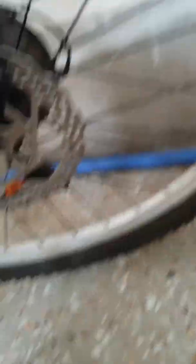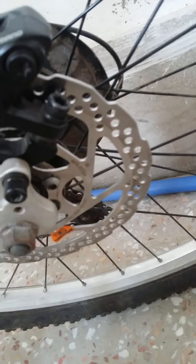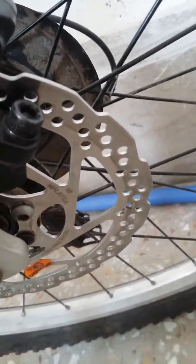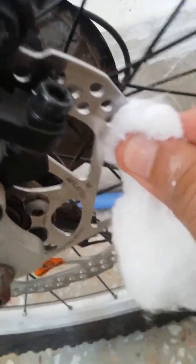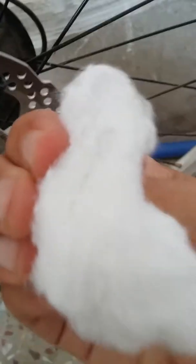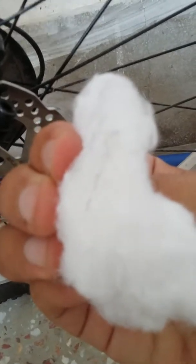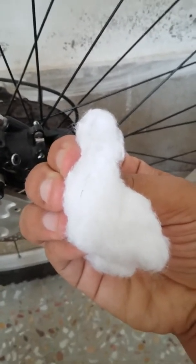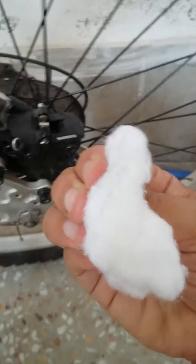You can hear the creaking noise, right? And it doesn't even work properly. Now if you look closer you can see these lines of grease on it — let me show you again.